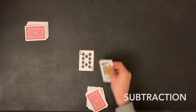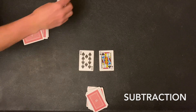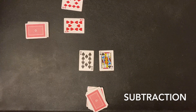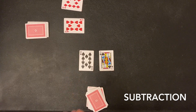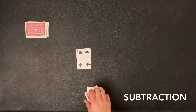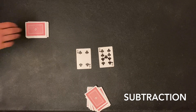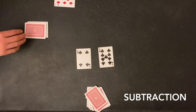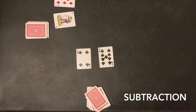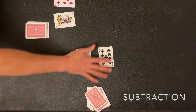Now we're doing subtraction. I have 10 minus 12, which gets me negative 2. My partner flips over negative 10 minus negative 10 — if you have minus a negative, that turns into a positive — so negative 10 plus 10 gets him 0. Here I've got 4 minus 9, so negative 5. My partner has negative 7 minus a joker, which he can make whatever he wants. He made it negative 100, because negative 7 minus negative 100 is really plus 100.